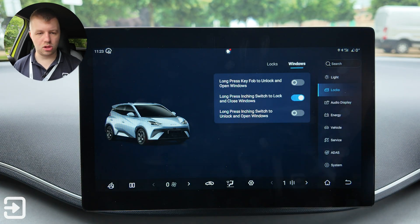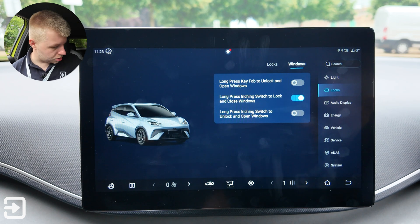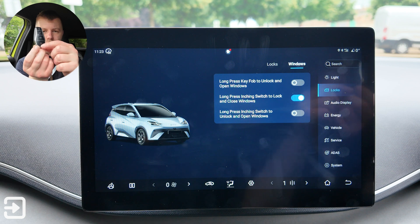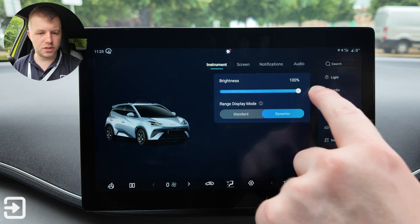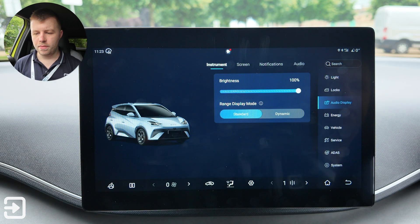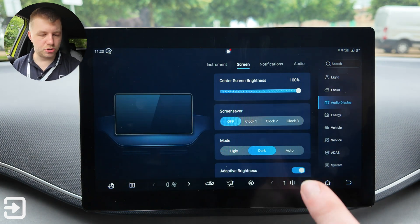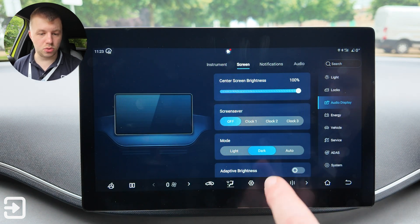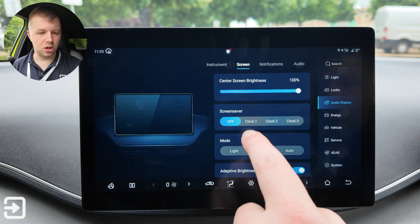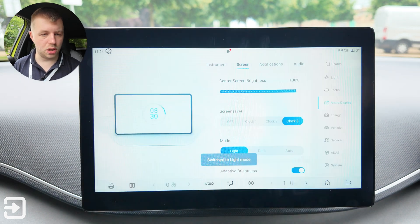There are window controls — long press the key fob to unlock and open windows, long press the inching switch to lock and close windows. The inching switch has a little circle logo. Under audio display there are instrument brightness settings and a range display option: either standard, rated to WLTP, or dynamic based on how you drive. Screen brightness is adjustable, adaptive brightness can be toggled, and there are three screensaver clock options, plus dark, light, or auto mode.